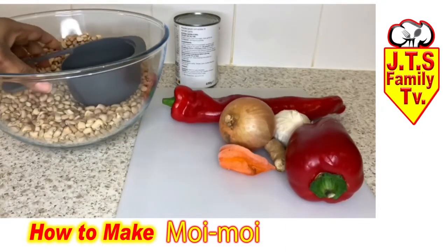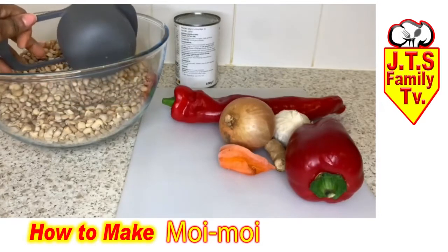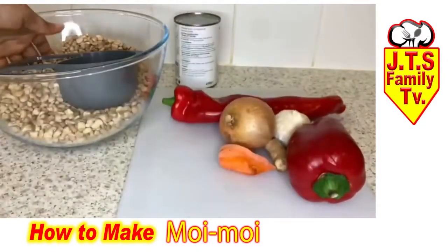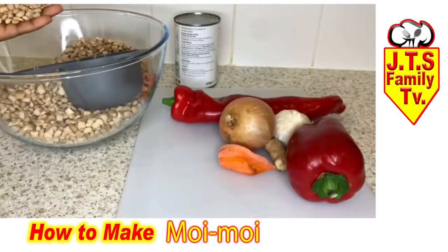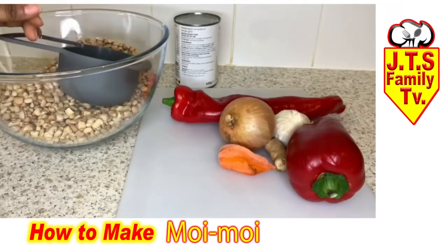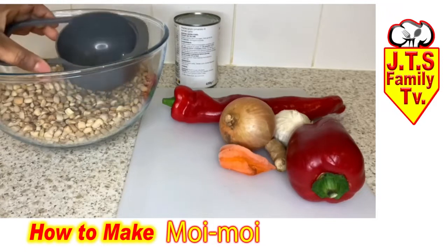In the bowl here I have four cups of brown beans, some bay pepper, onion, ginger, garlic, rudo, and some plum tomatoes. To start, I'm going to soak these beans for five minutes.